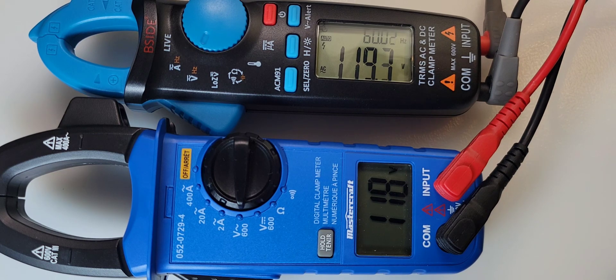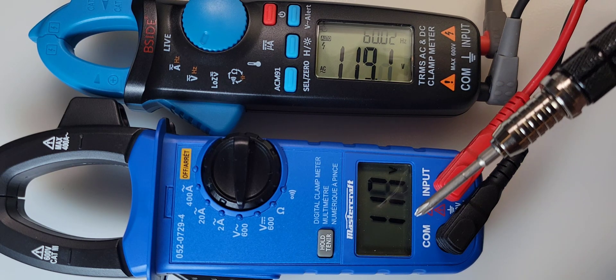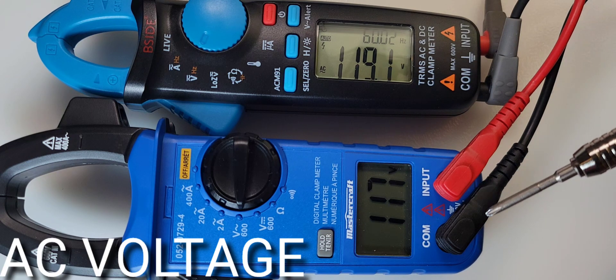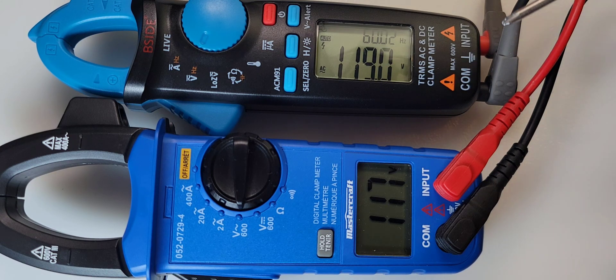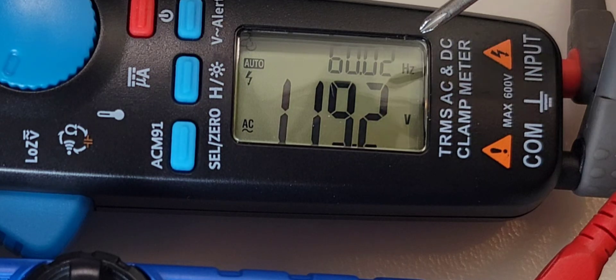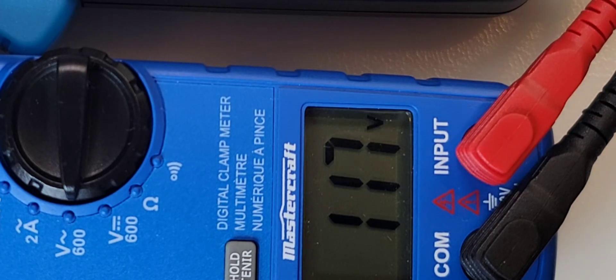Taking a look at AC volts right now. Remember, the Mastercraft is not True RMS. The B-side is 117, 118, kind of waving back and forth. 119.0-ish for the B-side as well. With the B-side you get a dual display showing the frequency, which is always a bonus.